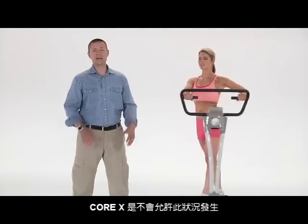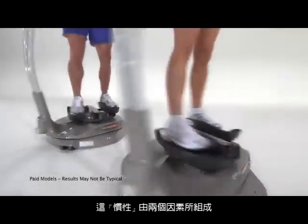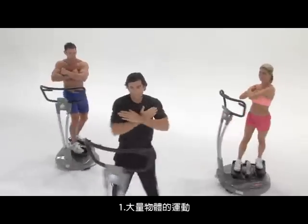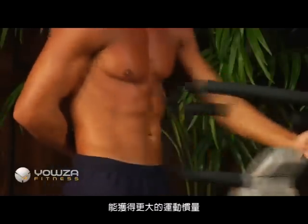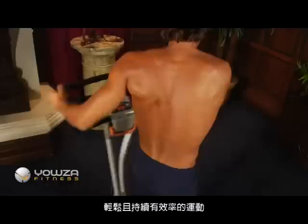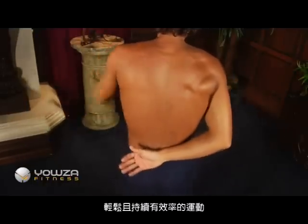The Core-X does not allow this to happen. Its motion is based on the principle of inertia. The amount of inertia that can be generated is based on two factors: one, the mass of the object, and two, the speed of the object. The unique rebound system of the Core-X capitalizes on the inertia. This releases stored energy in the body to produce repetition after repetition of effortless yet powerful movement.